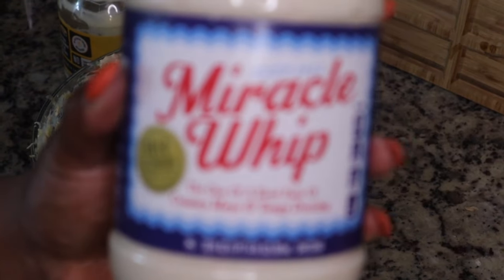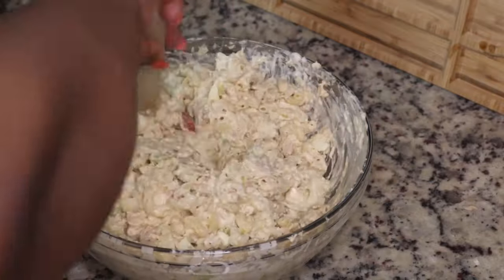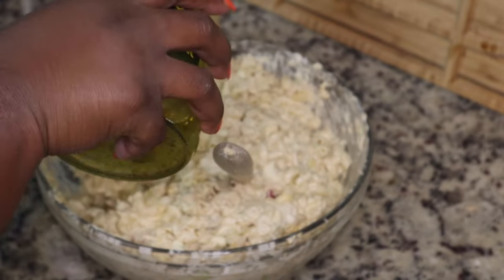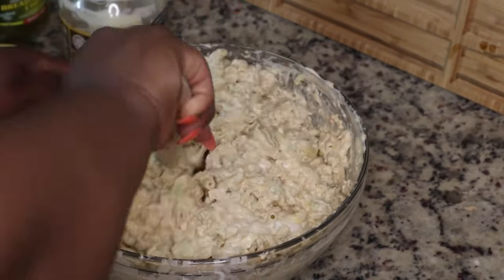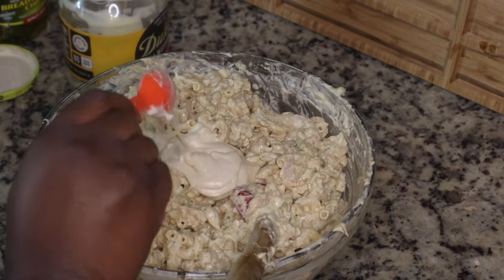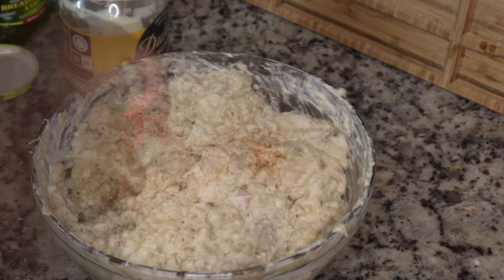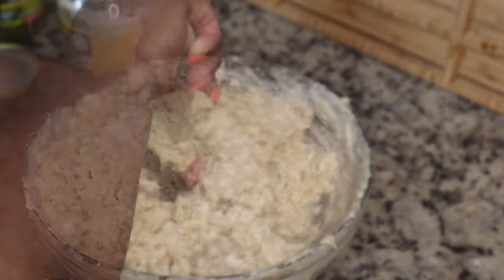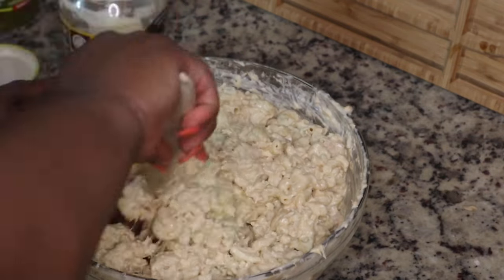I used about half the jar of Duke's but I did not have enough, so I am adding in some Miracle Whip — you can talk about me all you want in the comments, I like the engagement. Add whatever mayonnaise or Miracle Whip of your choice. I'm also adding in a little bit of pickle juice — this is the juice of some bread and butter pickles. Make this on the creamier side; add more than you think you need because the pasta is going to soak up that mayonnaise.